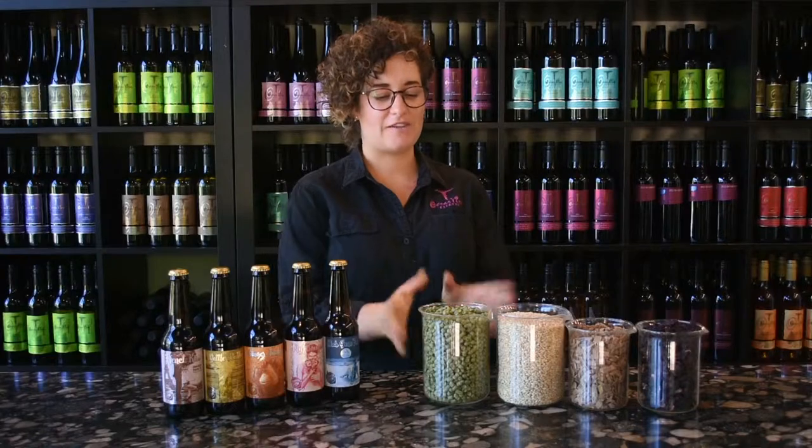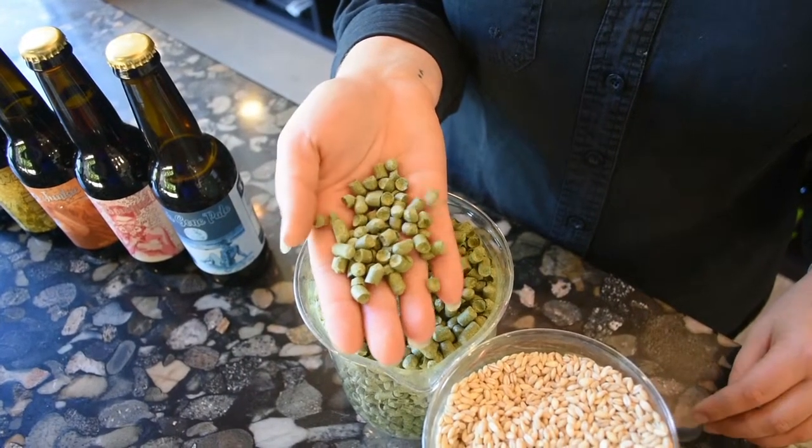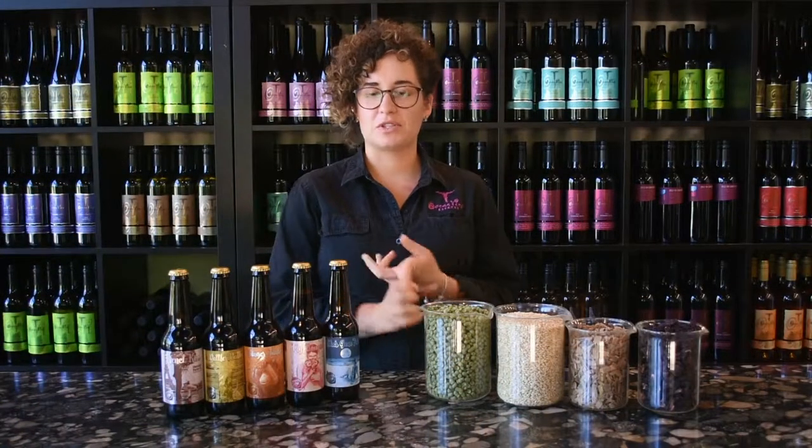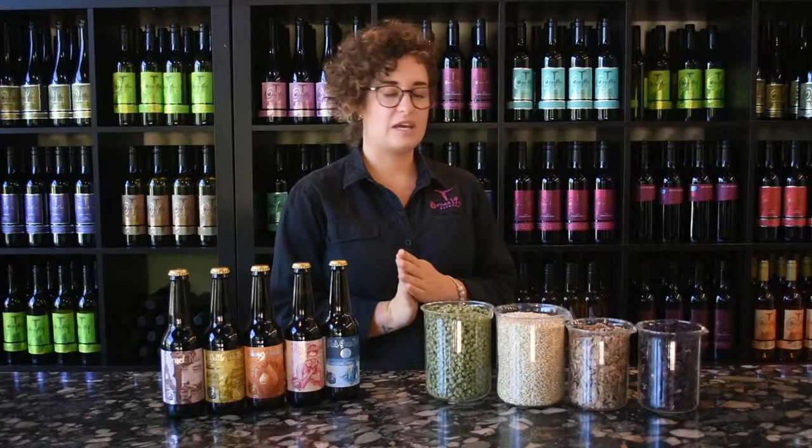All beers are made with primarily four ingredients: hops, grains — which is usually barley, but sometimes we can use other ones depending on the type of beer we're making — yeast, and water. From there we can decide what other adjuncts we're putting in, which can create different flavors and different beers.